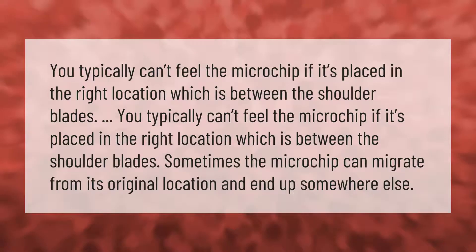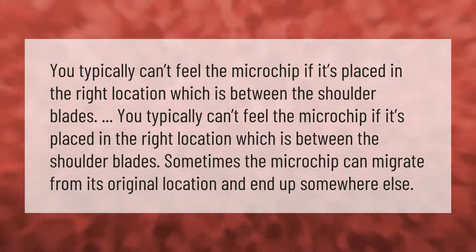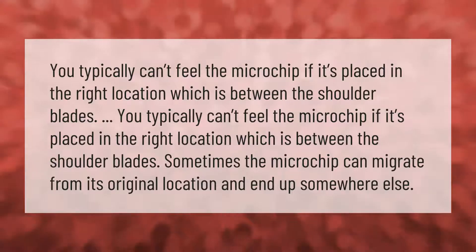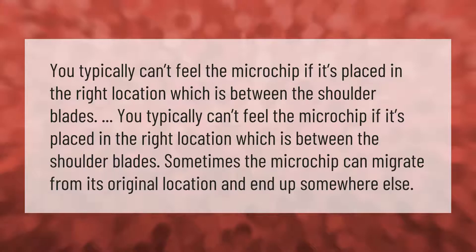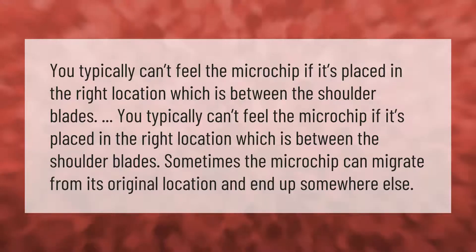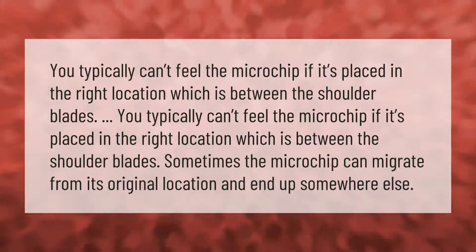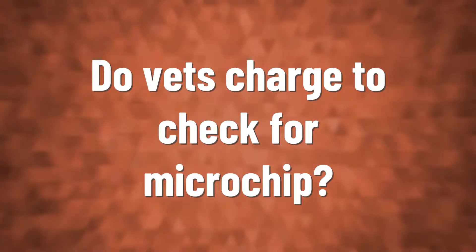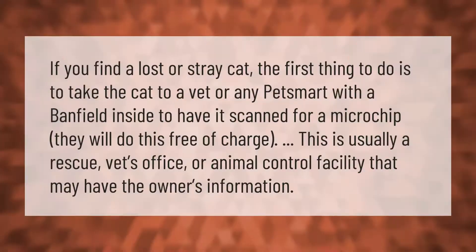You typically can't feel the microchip if it's placed in the right location, which is between the shoulder blades. Sometimes the microchip can migrate from its original location and end up somewhere else.